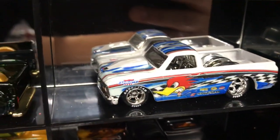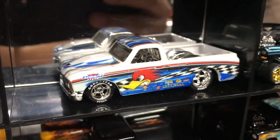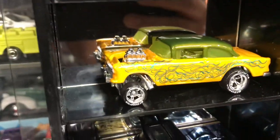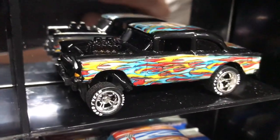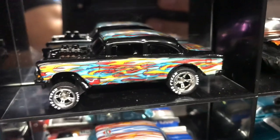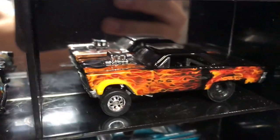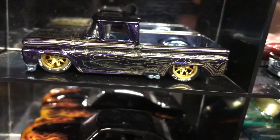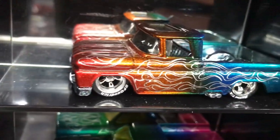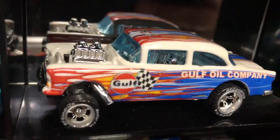55 Chevy Gasser. Another Woody Woodpecker. That's pretty nice too. A 67 Chevy, La Troca, another 55 Chevy Gasser, a 56 Flash Sider, another 55 Chevy Gasser — those will stand out. And this — is this a Cyclone or Nova? It's the Cyclone. A 60 Chevy — look at that purple with ghost flames. A 62 Chevy, a 55 Gasser with Gulf Oil Company decals on it.